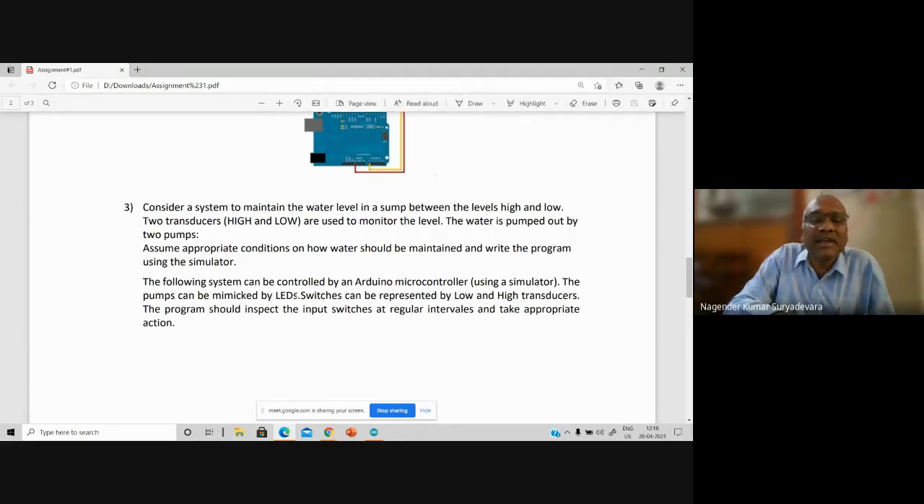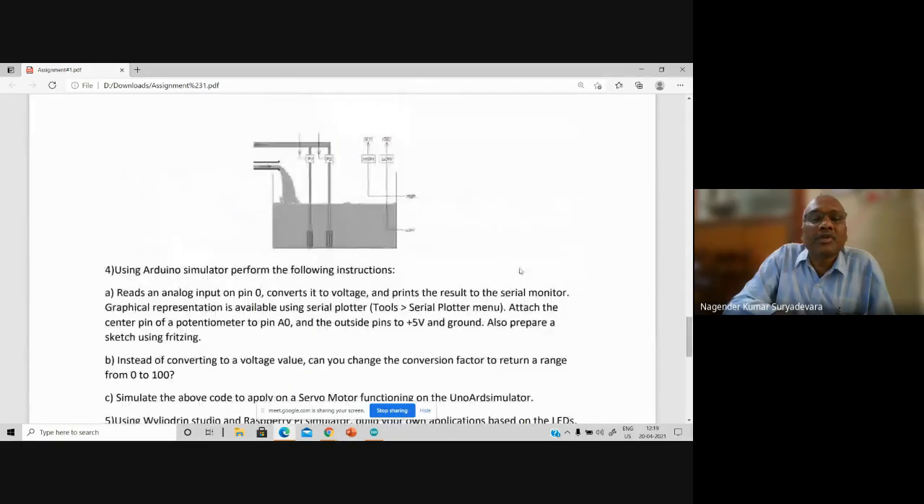The pumps can be mimicked by LEDs. Nibas, the components are already given here — you are going to use LEDs. LED on and LED off: if both LEDs are on, both pumps P1 and P2 are active. If P1 LED is on and P2 LED is off, pump 1 is on and pump 2 is off. Two pumps, two levels — for two levels, two sensors are required. Mimicking means you understand the working principle with the help of an LED.